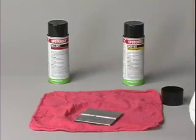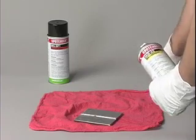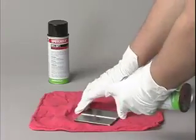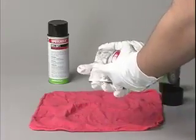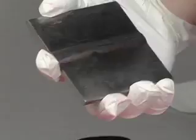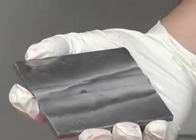Step 4 is applying the developer. If applying developer from an aerosol can, be sure to shake the can to assure proper suspension. Hold the can about 10 inches from the part and spray in small sections. Use just enough developer to wet the part and cover thinly and evenly.